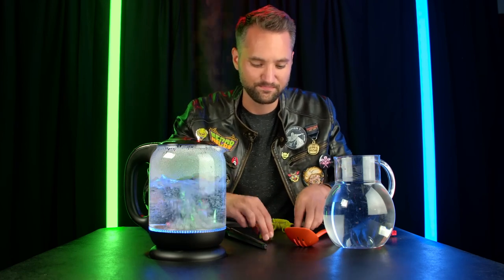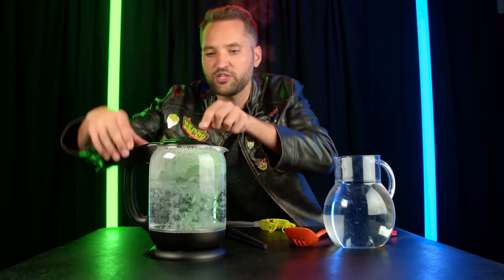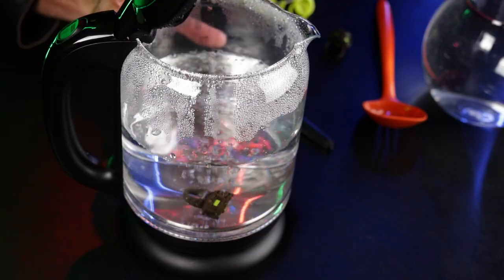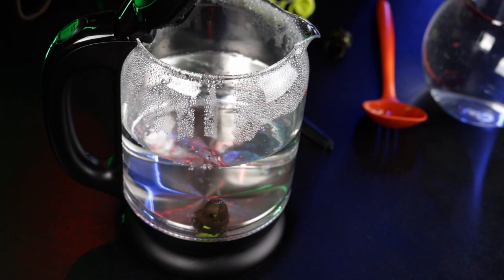The boiling water is ready, so let's do this. I've got my caster ring right here, I'm going to open up the pitcher of boiling water and just drop the ring right inside. We'll let it stir around in the water for 15 or 20 seconds to let the plastic soften.